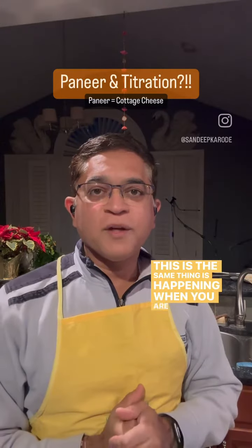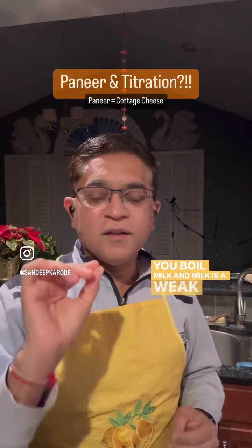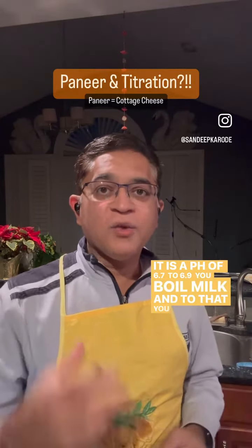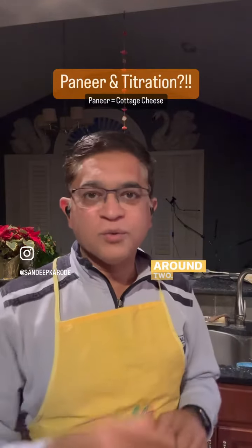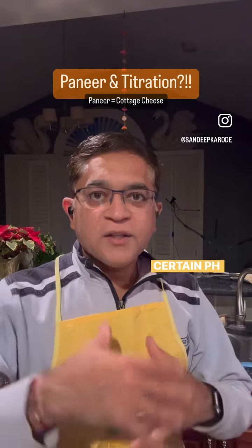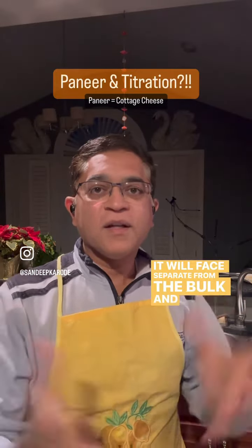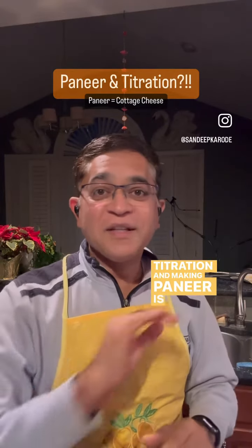This same thing is happening when you are making paneer. You boil milk — milk is a weak acid with a pH of 6.7 to 6.9. To that you add a strong acid, which is lemon juice, at a pH of around 2. You have to add a sufficient amount of lemon juice, and at a certain pH range of the mixture, the protein in the milk will coagulate and phase separate from the bulk — and that's how paneer is made. Titration and making paneer is the same thing.